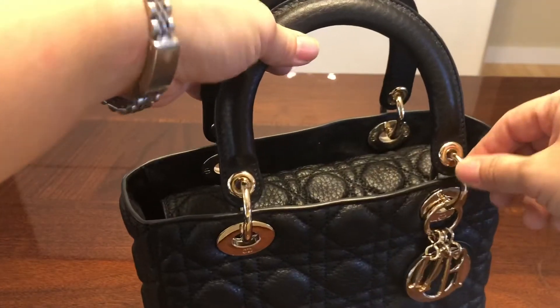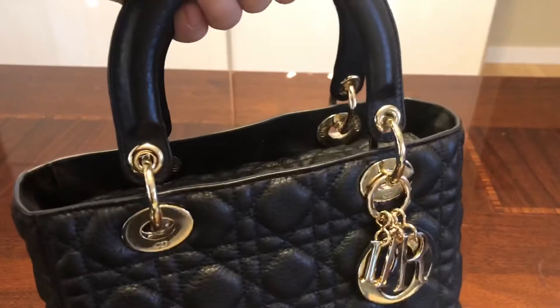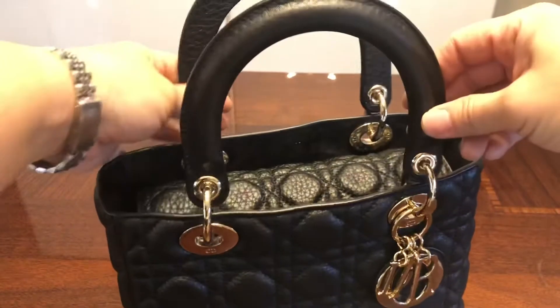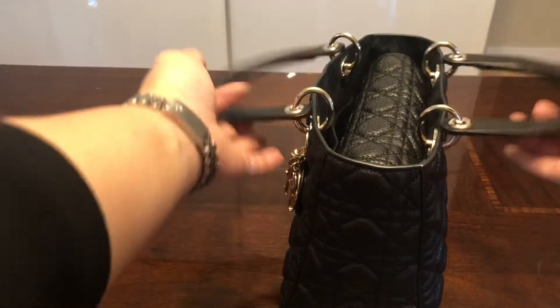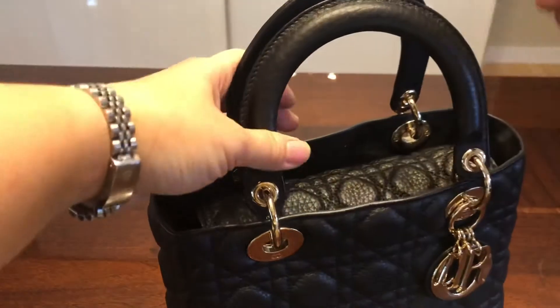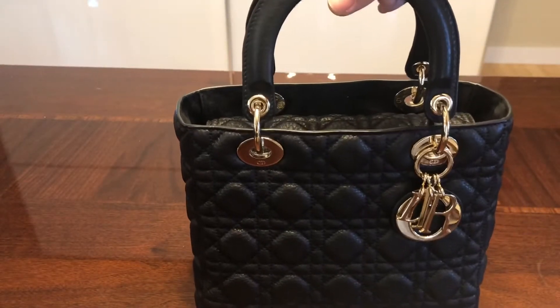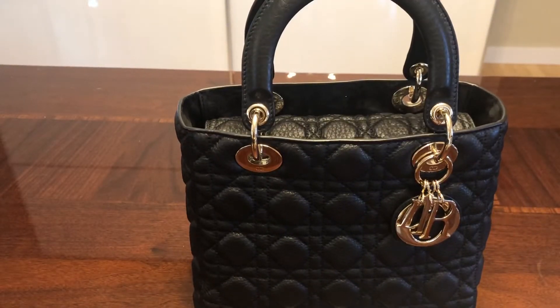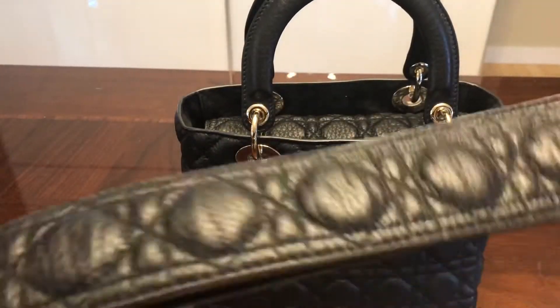The handles don't slouch down because they only pivot slightly and are pretty much fixed in an upright position. When you drop the handles they come out a bit but will not be completely flat. When you're wearing the bag with the strap, the strap actually helps hold the handles up so they don't flop down.